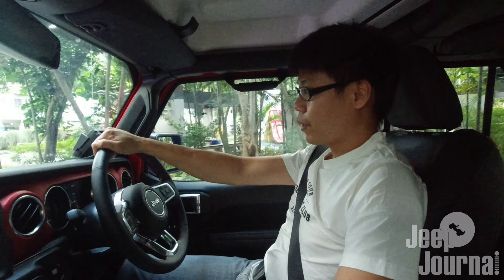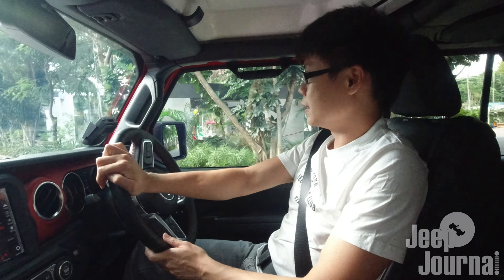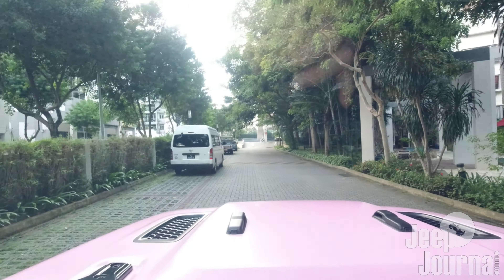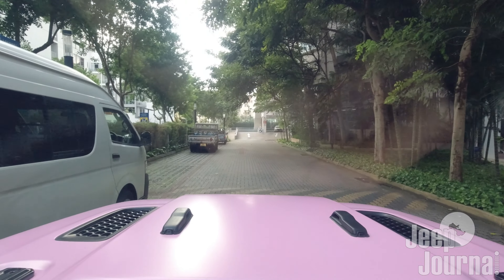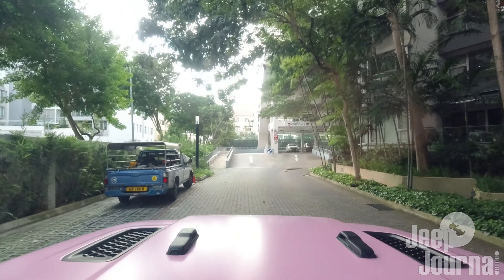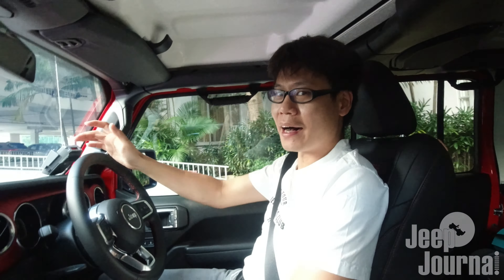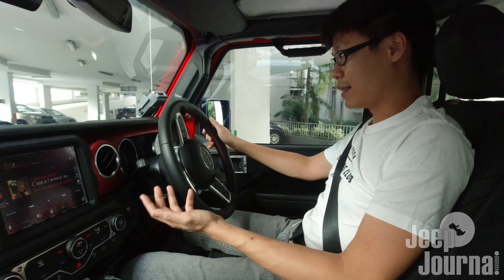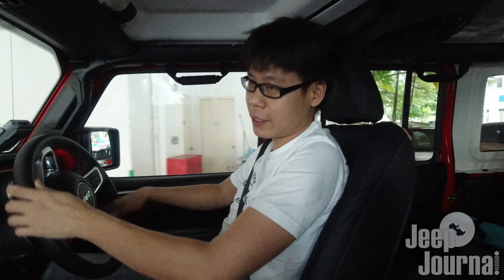Now approaching the speed bump — that black and white hump you can see on the road. We're going to go over it at speed. Definitely more noticeable, definitely more rough than before, but like I said, it's to be expected. No complaints about this 2-inch AAV spacer lift kit.